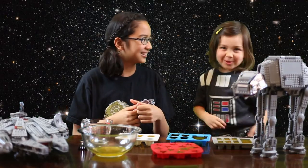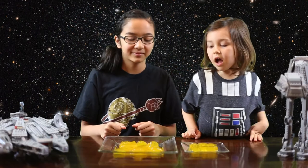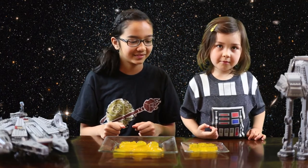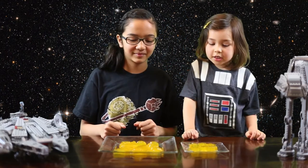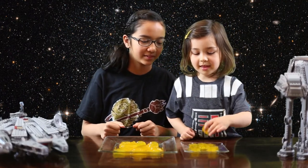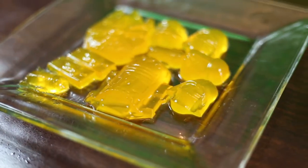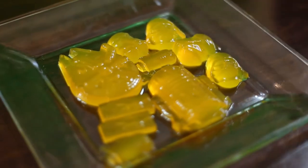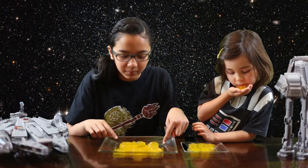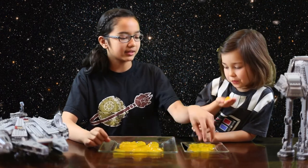Next up we have to put them in the fridge — that's right, high five! Okay, so we've just popped out all our jellos that we made. We have some stars, we have R2-D2, we have the Millennium Falcon, we have stormtrooper, Darth Vader, and carbonite Han.